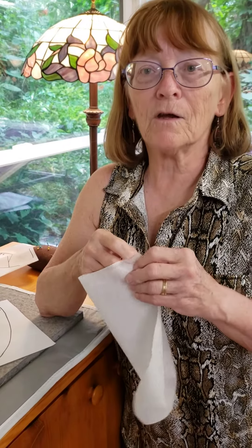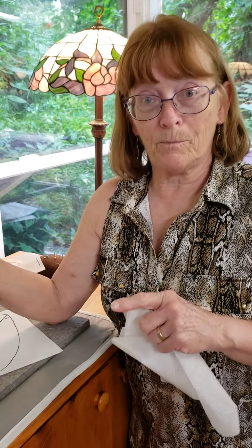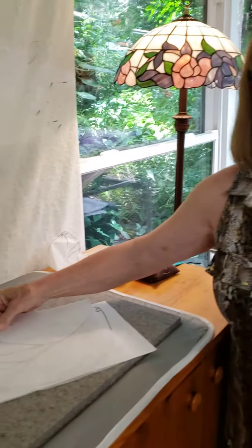Some of the paper piecing things you may have seen in the past, when you sew them, you sew them actually into the piece you're doing, and then you have to tear them out before you're finished. This is not going to have to be removed — it's going to become part of the pattern, part of the finished piece. It's never removed.